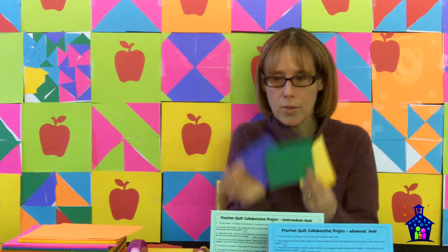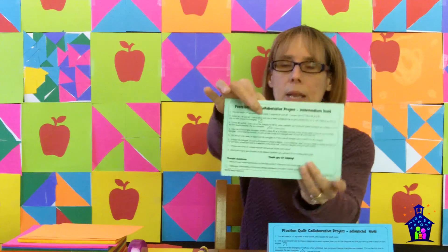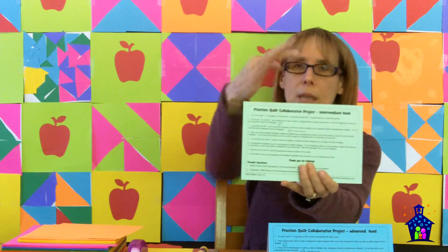Now the intermediate level. The first step is: you will need four 4-inch squares in three colors — two squares for color one, and one square each for colors two and three. Use a pencil and a ruler to draw a diagonal on each square, then cut on the diagonal so that you end up with a total of eight triangles. And here and in the beginning one, I show them exactly what that looks like, so they have a visual of that.